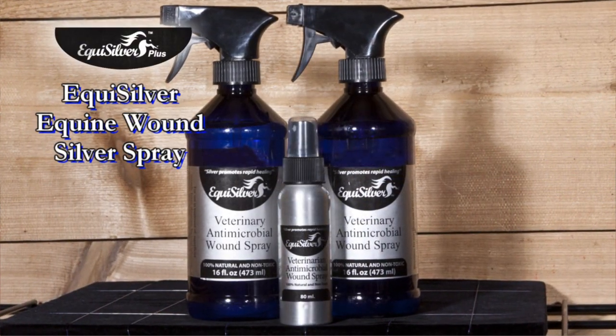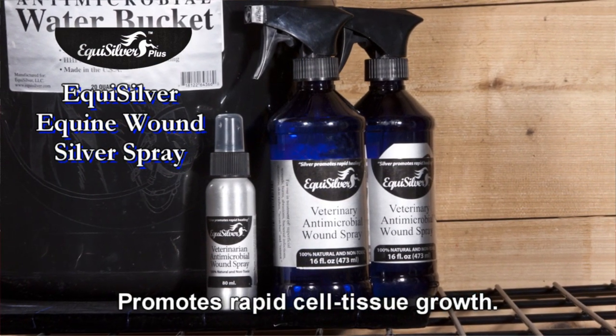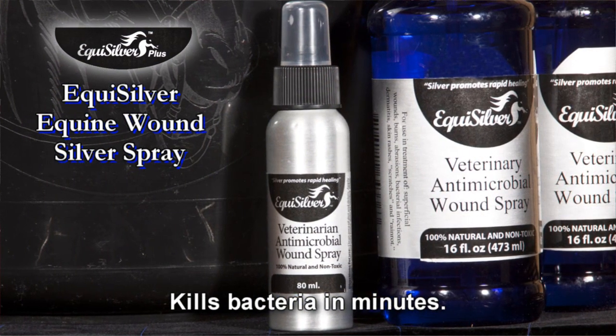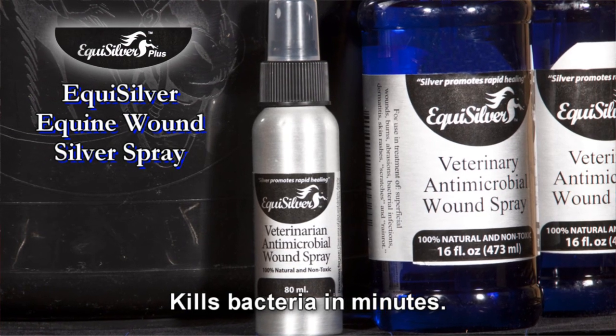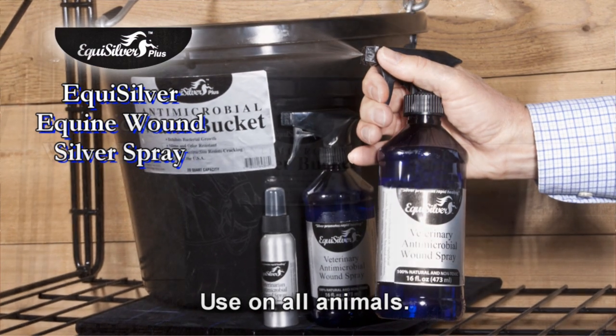Dubbed by modern horsemen as the new miracle spray, EquiSilver wound spray is 100% natural and is known to kill over 600 disease-carrying organisms while promoting rapid healing. Spray it on wounds, cuts, funguses, and burns. The results will amaze you.